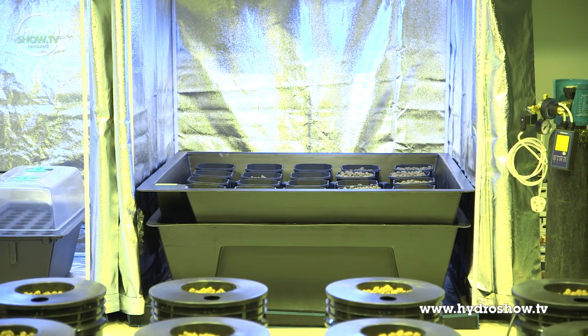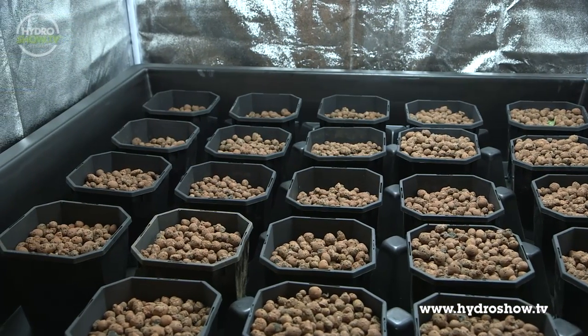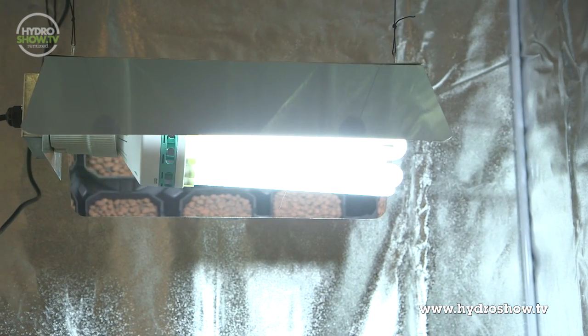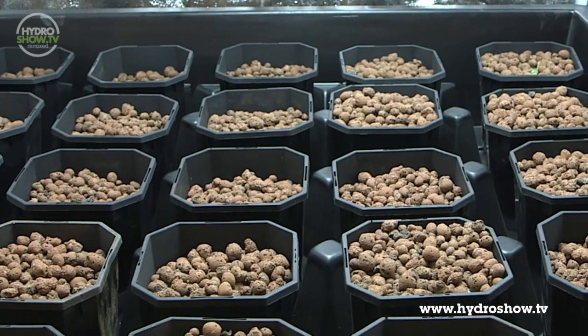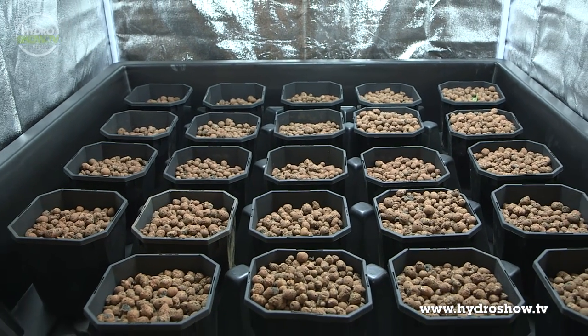For bringing the cuttings on, Urban Hydroponics use a 1.2m tent containing a 24-pot vegetator. The lighting in this tent is a 250-watt self-ballasted CFL with a light temperature of 6,400 Kelvin. The vegetator is designed for use in 1.2m tents and can take up to 24 plants to be grown under just one light.